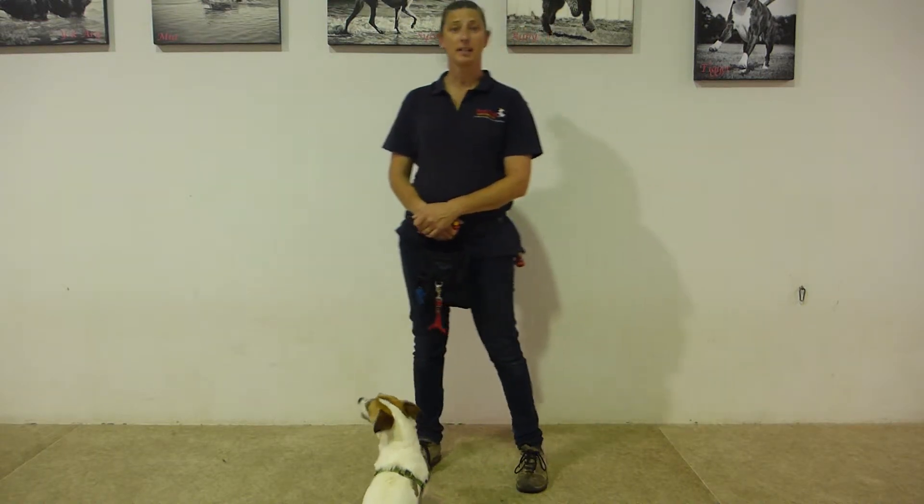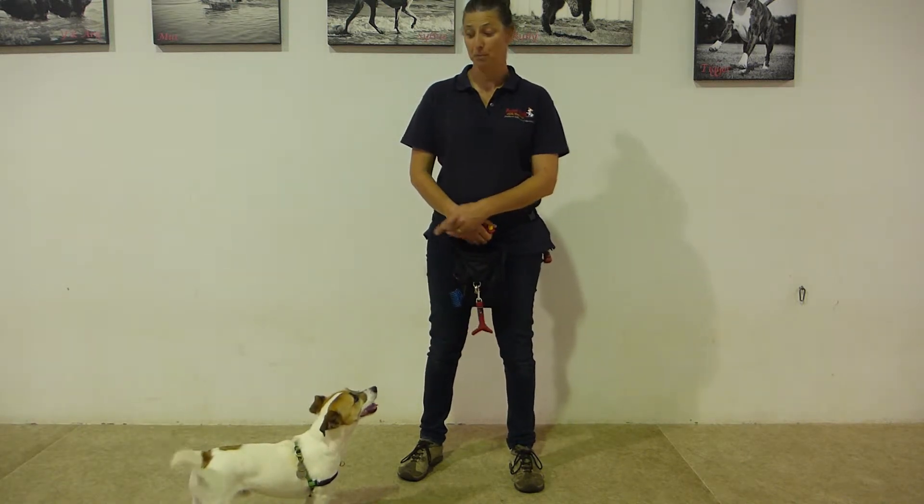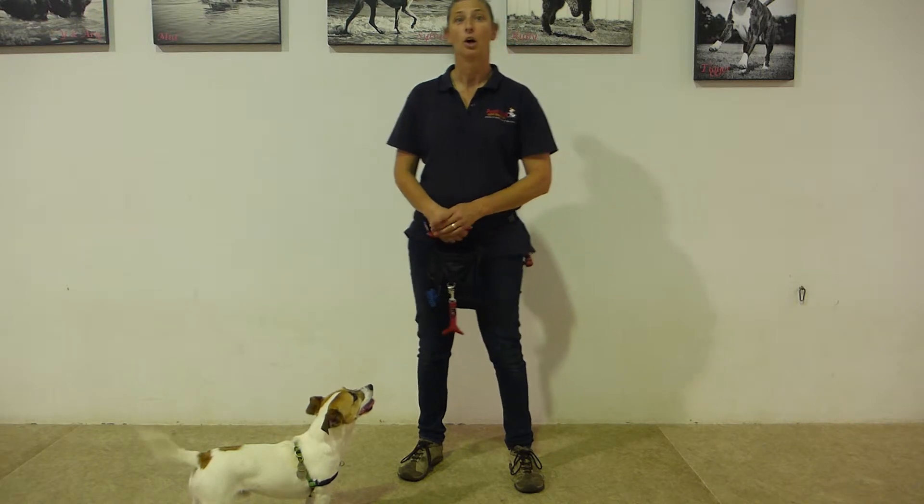Now we're going to move on to our next exercise which is stand. This is the exercise that is useful for grooming and for veterinary exams. And it's actually the position that my dog is in right now. I'll show you how to do it.